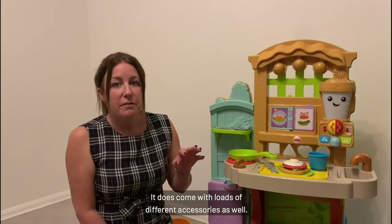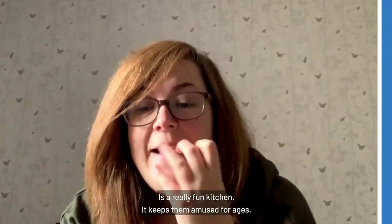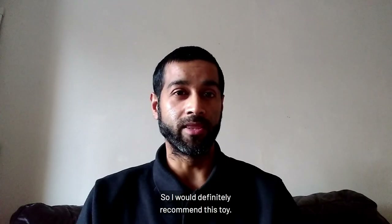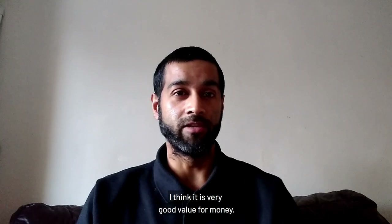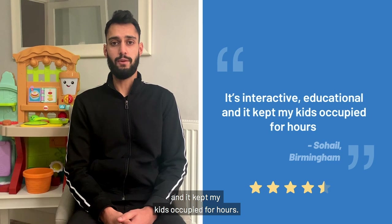It does come with loads of different accessories as well — loads to keep them entertained. It is a really fun kitchen and it keeps them engaged for ages. I would definitely recommend this toy. I think it is very good value for money — it's interactive, educational, and it kept my kids occupied for hours.